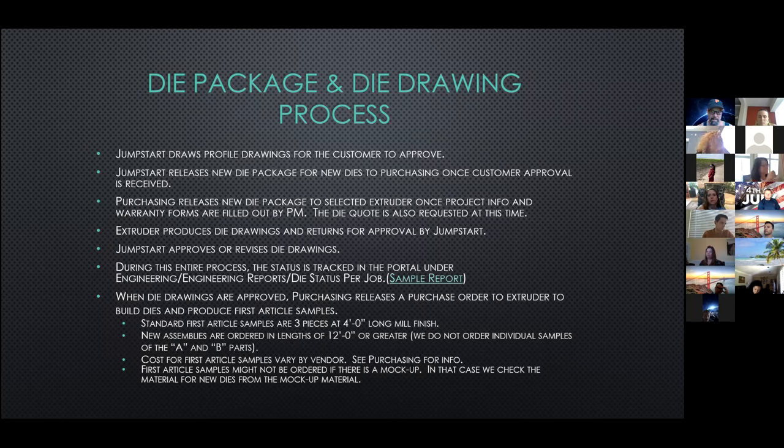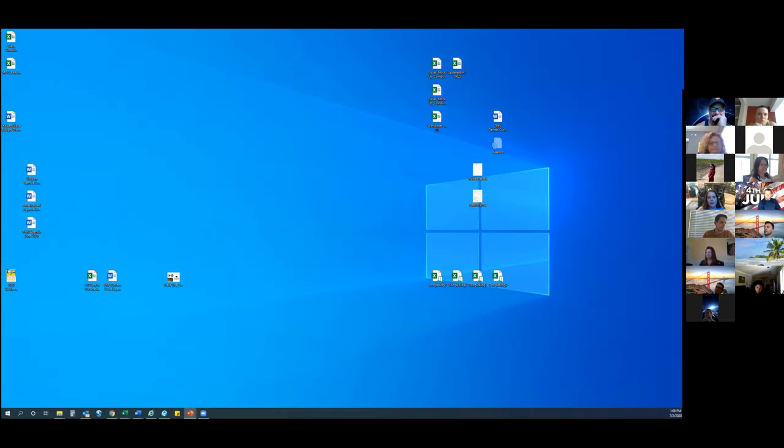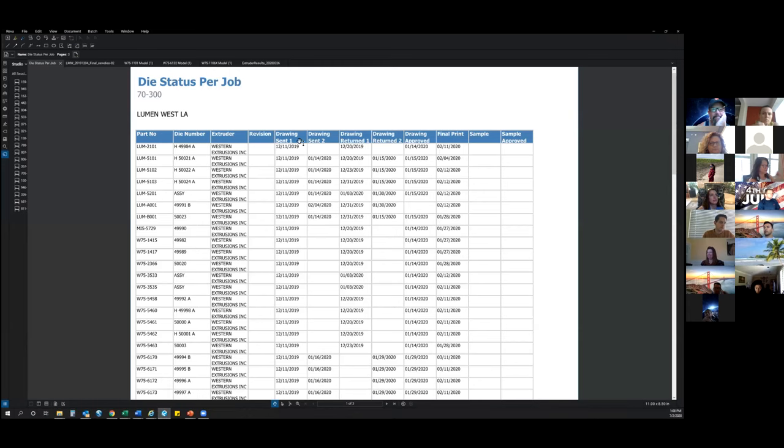Jumpstart provides a set of profile drawings that contain all of the new and existing parts to be sent to the customer for approval. When this is happening, a preliminary set of die drawings is being sent to the extruder to review and comment. Any extruder requested changes will be incorporated once the approved profile drawings are received back from the customer. Jumpstart will then update and send a new die package to the PM and purchasing. While the drawing process is going on, we're keeping track of when the die package was sent to the extruder.